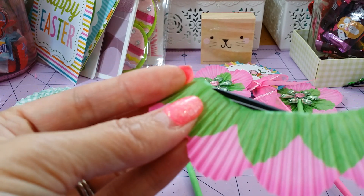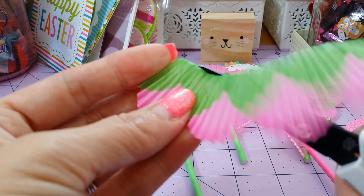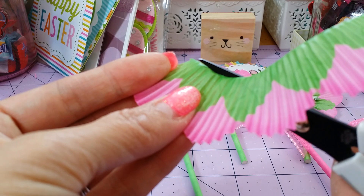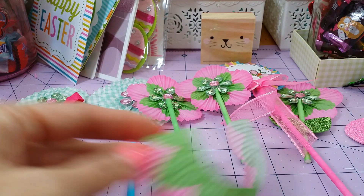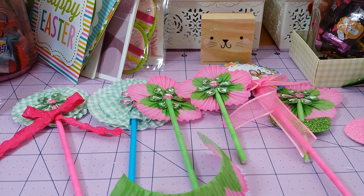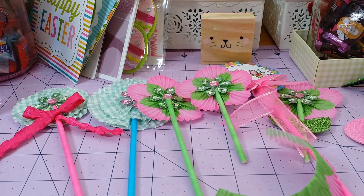Just cut your bottom off again. And I don't know if they still have these at Michael's — I've had them in my stash for a long time — so maybe they have some different ones, but these are the ones that I had.